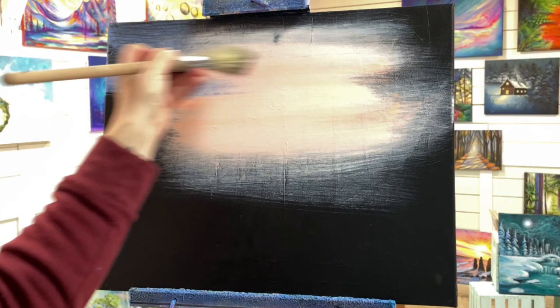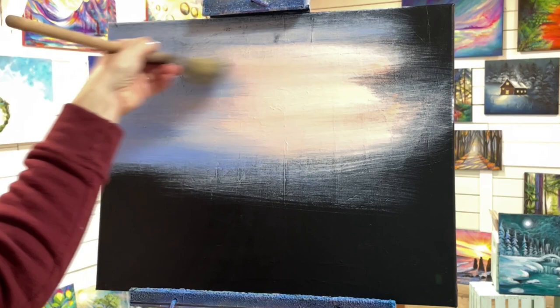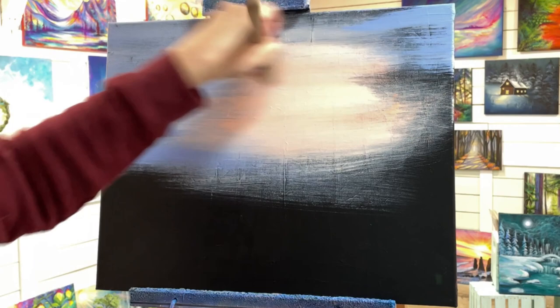Now, with the same brush without washing it, I'm taking my light blue violet or light ultramarine blue and I'm going to do the same thing, but starting from the outer sides and edges of the canvas. Making some skinnier streaks, pulling right into part of the peach, overlapping those colors slightly, and then making some of the lines skinnier, some of them thicker.